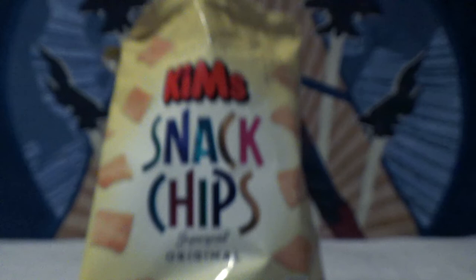How bad are they for me? 132 calories. That's not too bad. I could live with 132 calories for these.